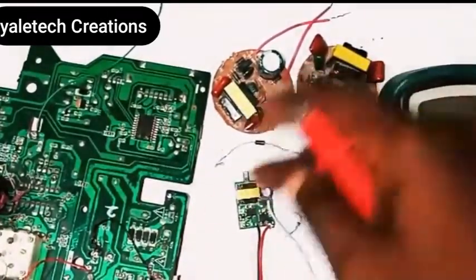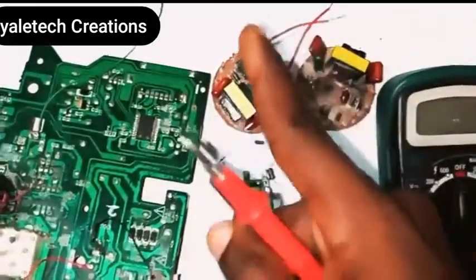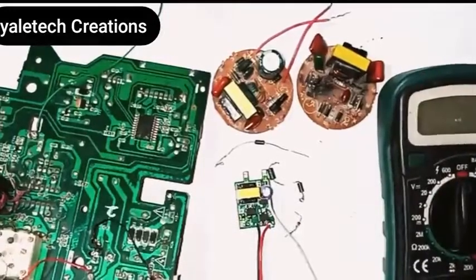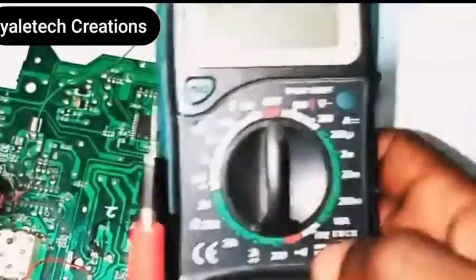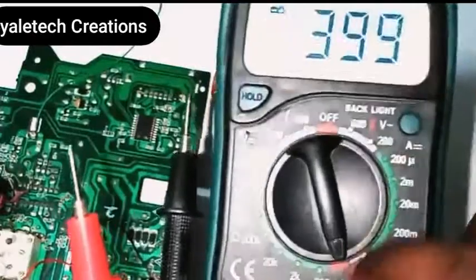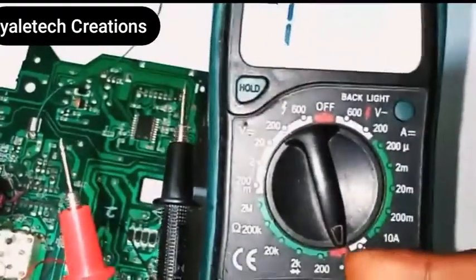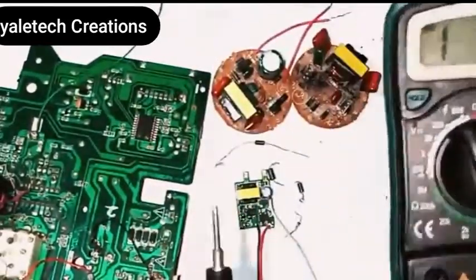I have some that are new and some that are not okay, so let's check them out together. Go to your multimeter and rotate it to the continuity test side — right here. If you don't know what this means, check my previous video and you'll be able to understand better.